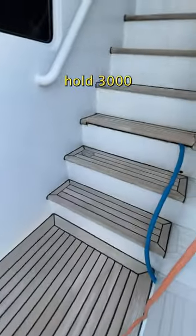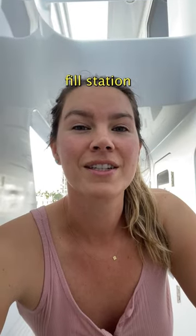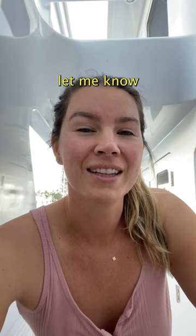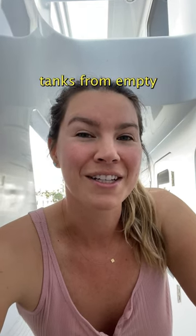We can hold 3,000 gallons of fresh water, so if we keep the dock fill station set to five gallons per minute, let me know in the comments how long it takes for us to fill up our fresh water tanks from empty.